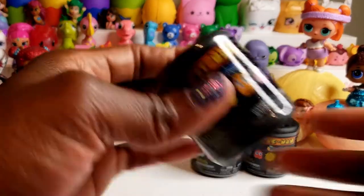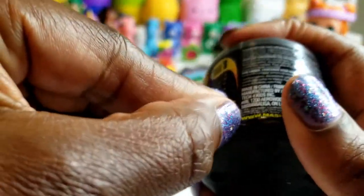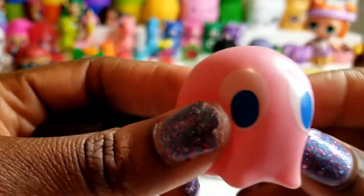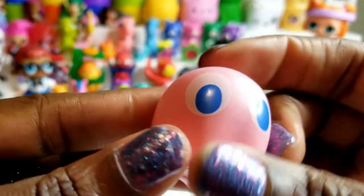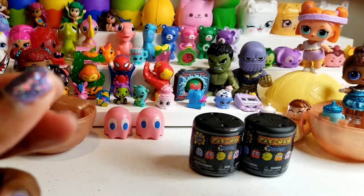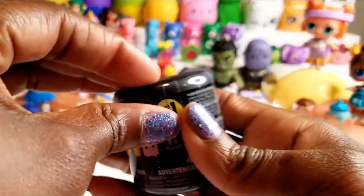Okay, now that we have Pinky, let's go ahead and see who's next. I will try to do better at getting this on the seam so I don't need scissors. Oh my goodness — I've got another Pinky! I've got twinsies. So Pinky has a sister or brother. Twinsies! So on to number three.